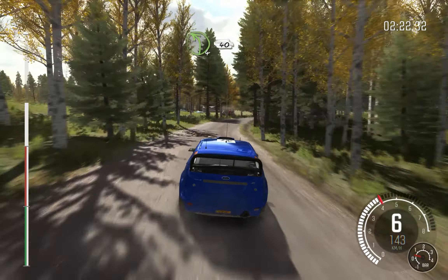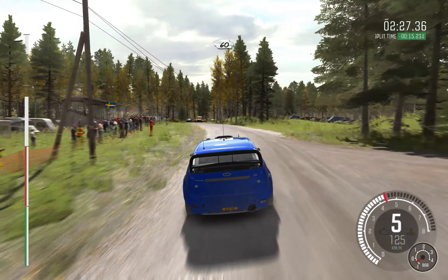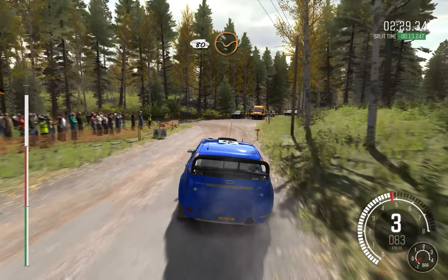40, left 4 long, opens into turn. Square left long, don't cut. 60, right 6 past junction, crest. 80 through dip.